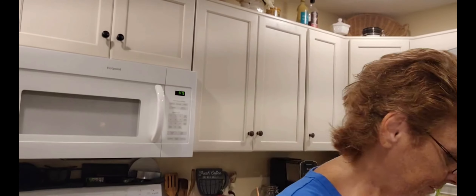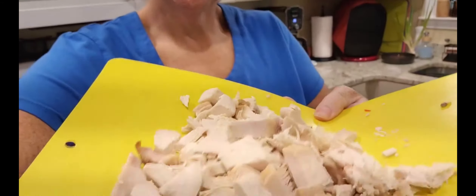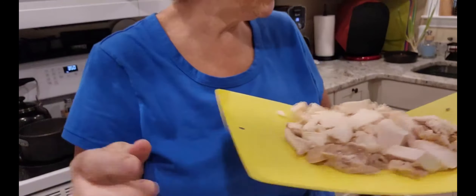Hello friends, welcome back to Starstyles Homestead. Tonight I didn't feel like cooking so I'm gonna put together a really quick meal. I have rotisserie chicken — I just cut up probably half a rotisserie chicken into bite-sized pieces.